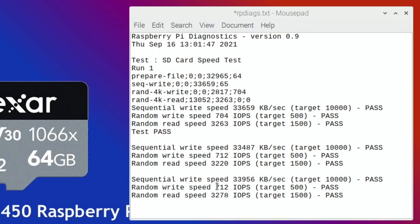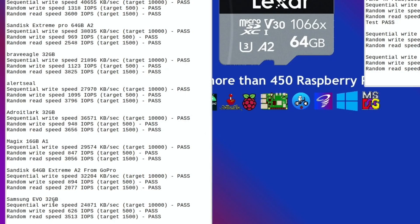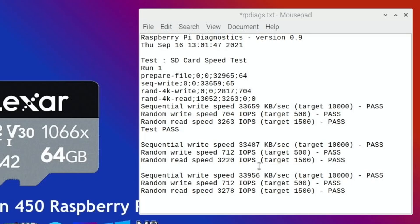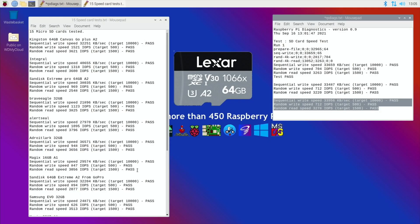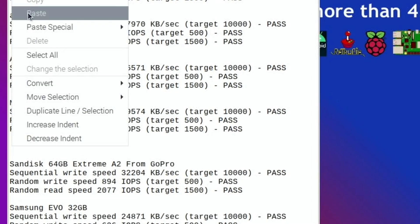The highest random read speed is 3278. That comes above the Extreme Pro. But I'm going to have to mark it down because of that really poor random write speed. If you look down through the list, random write speed — you have to go pretty far down to get as low as the 700s, like the Samsung Evo 32, which is quite a cheap card. This SanDisk 64, I explained in another video — it was from my GoPro, so it wasn't a new card. So I'm going to go with the fastest random read at 3278, but I'm going to put it under the Magix only because the random write speed is not good.